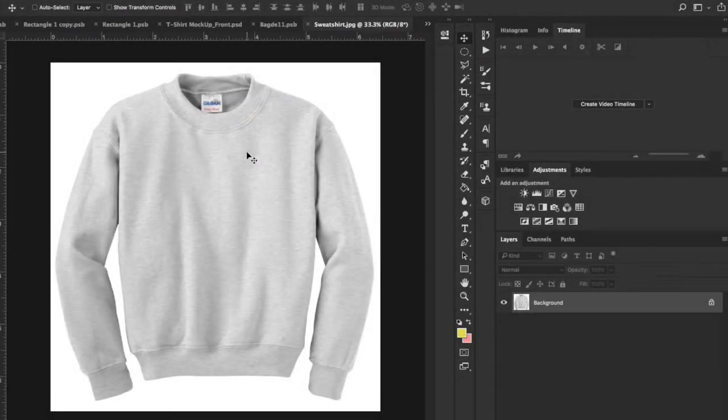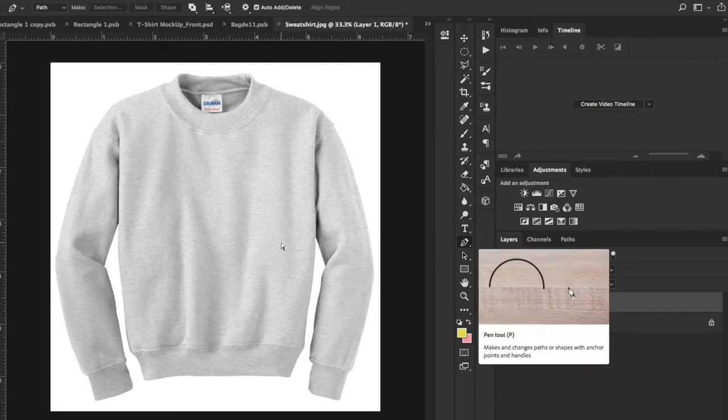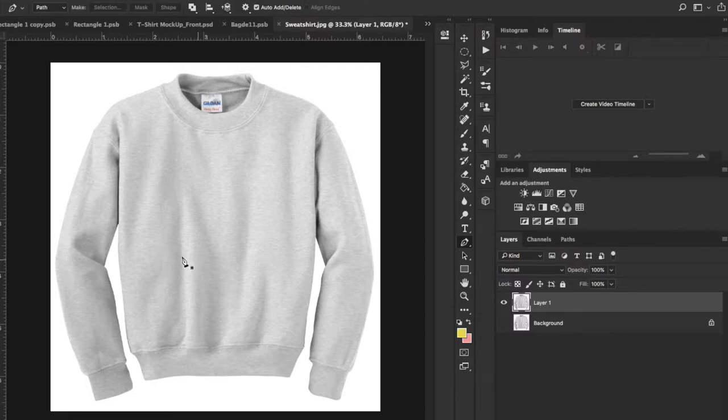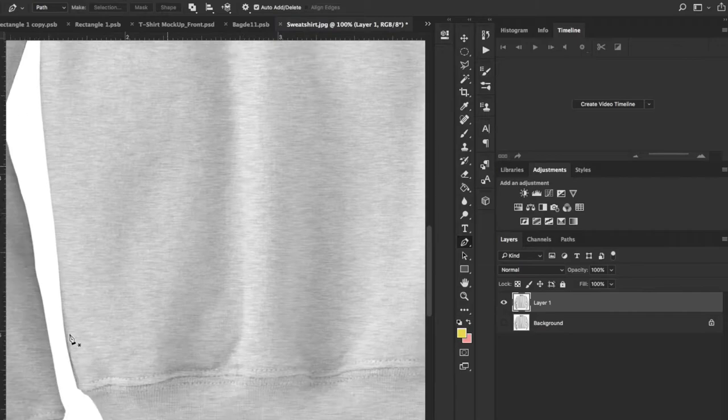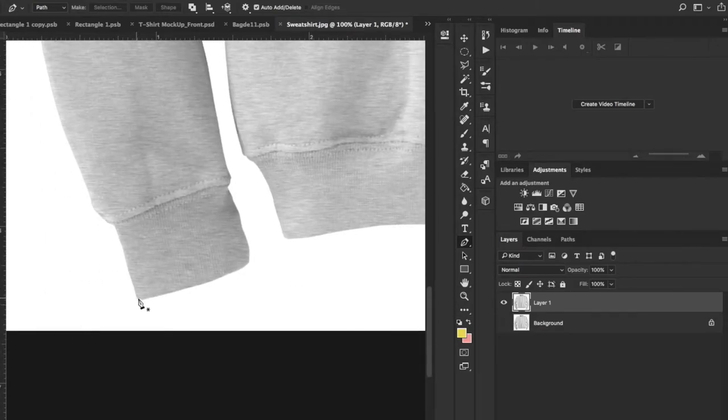Here we are in Photoshop. Basically all we want to do is get this shirt off the background. I'm going to hit Command-J, then turn off the original layer. I'll select the pen tool, zoom in, and just plot our points and go from there.